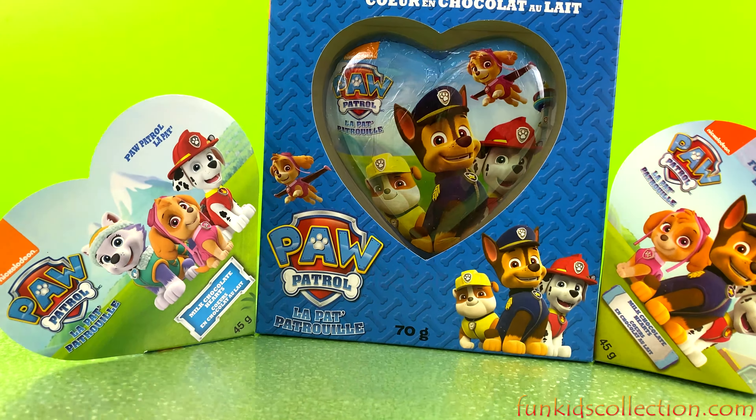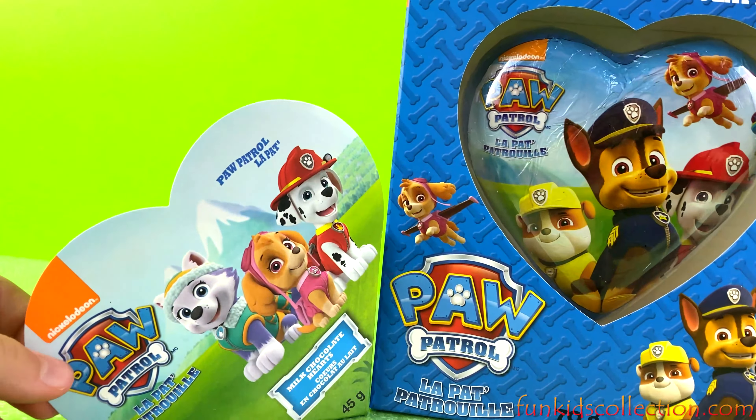Hey guys, welcome back to EBD Toys at FunKidsCollection.com! Today we're going to open some more Paw Patrol chocolates. We got two little chocolate blocks and one big chocolate, and they're all Paw Patrol. I'm so excited to open them — looks like we're going to get some milk chocolate inside, milk chocolate hearts!